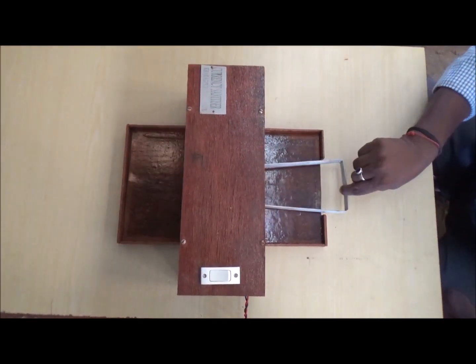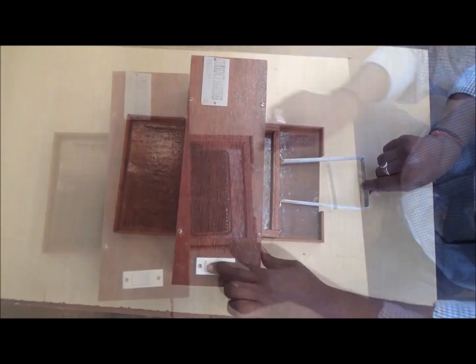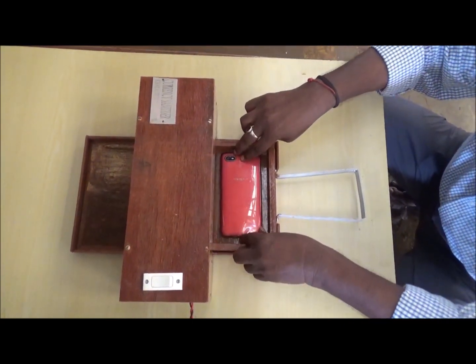This machine can also be used for sanitizing mobile phones, wallets, and watches, which need to be placed separately for both sides for effective sanitizing.